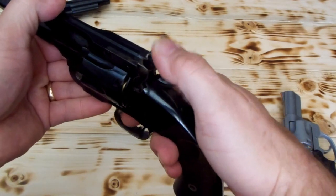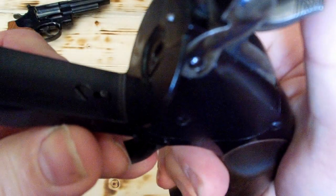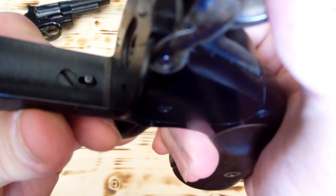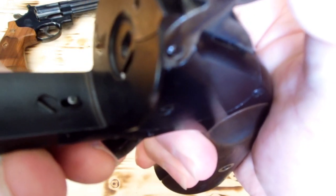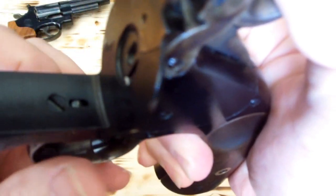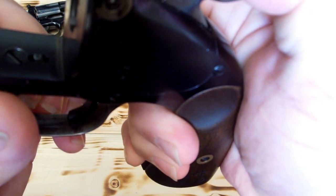Just as soon as before the hand starts moving the cylinder at all, the bolt is retracting, so there's no chance of dragging along in between and causing a turn ring. Let's see if I can show you that. With the hammer down — before the hand comes up enough to start moving anything — see right there, the bolt's already retracted into the frame. It did that just as soon as I got it to half cock, and that's before the hand comes up and starts turning the cylinder.